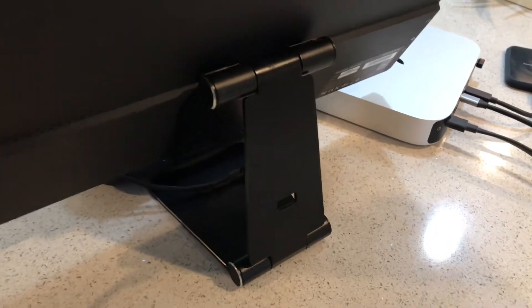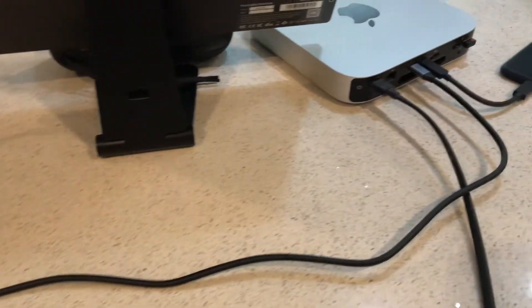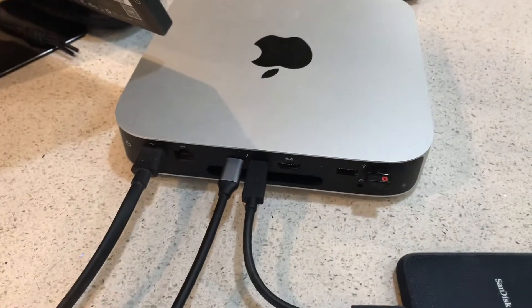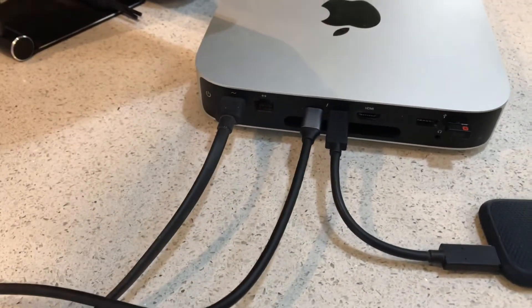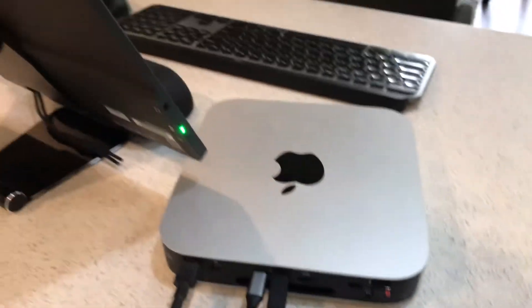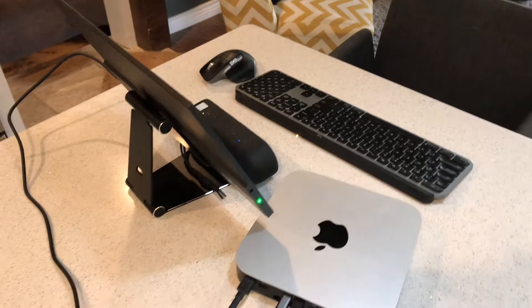I've put a little stand on the back for holding it up — there's a stand that comes with it. Simple setup: the Mac mini background, one USB-C going into the monitor and the other USB-C going into the SSD drive. Very sweet.